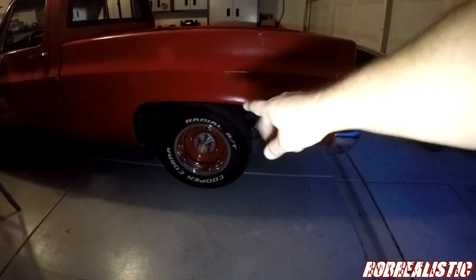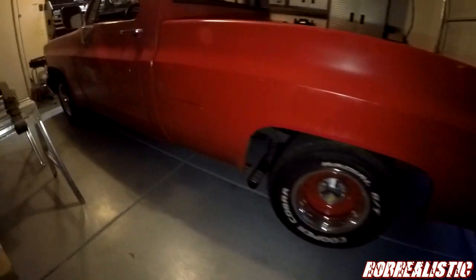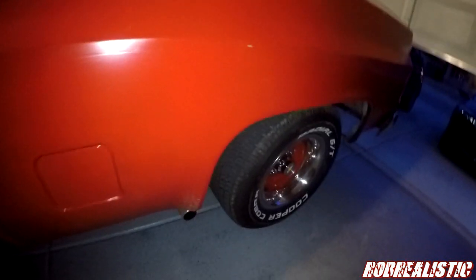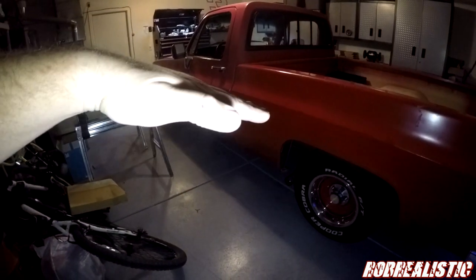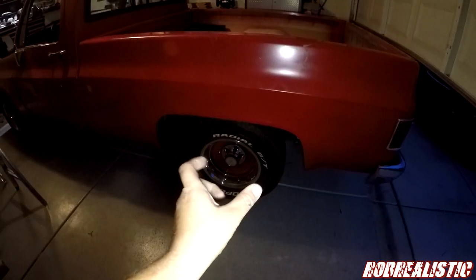I don't know if you guys remember how the truck sat before, but now it's sitting a little bit lower — the wheels are kind of tucked up underneath the rear end, which looks cool. But the front end, if you look at the gap of the tire, it's way high in comparison. A lot of people like the level look where the truck is kind of squatting in the back, but I prefer a rake in the front.